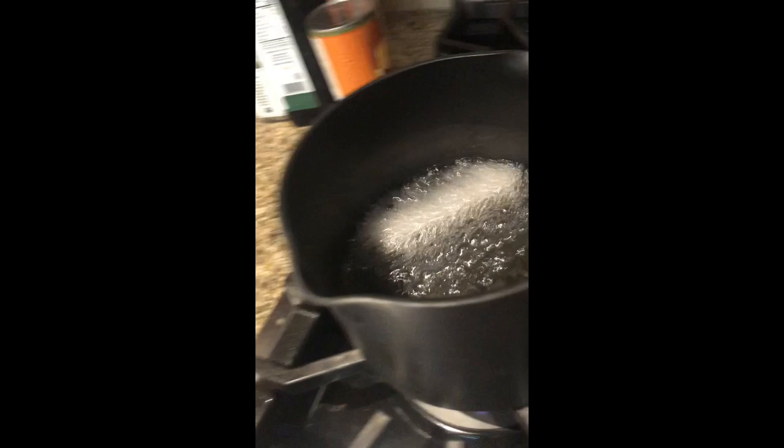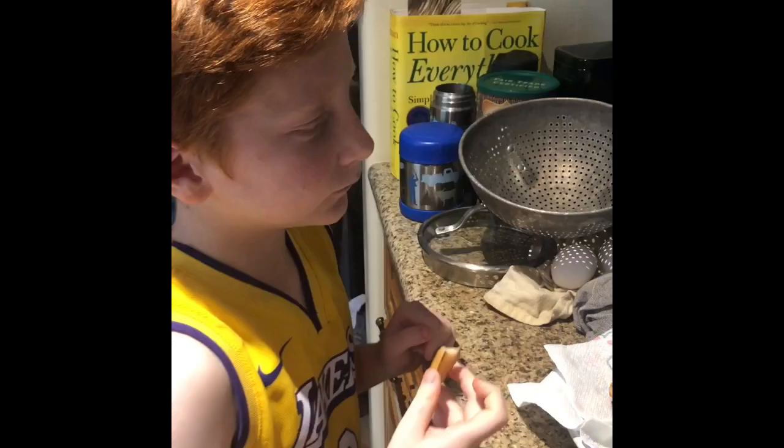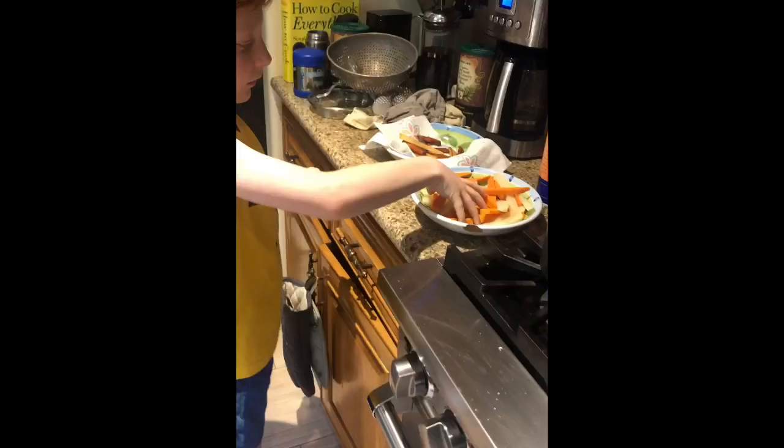Put a few more in. Don't scream this time. I won't. I didn't scream. Hot. Good.